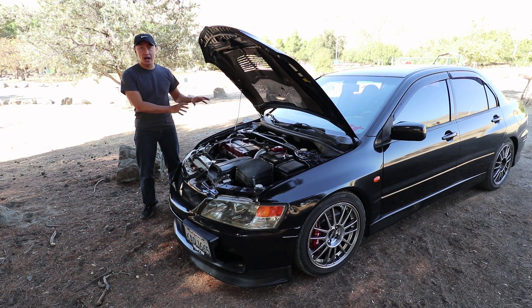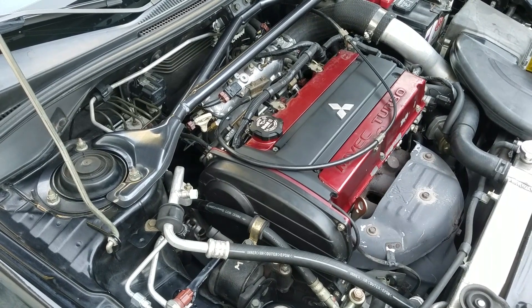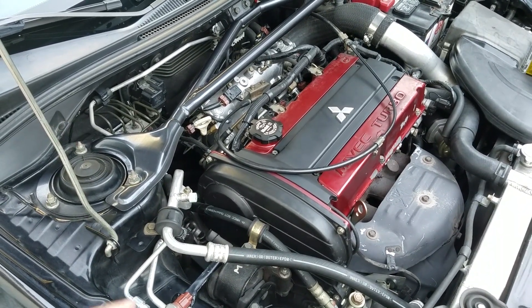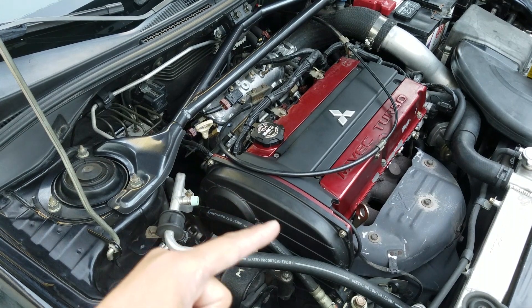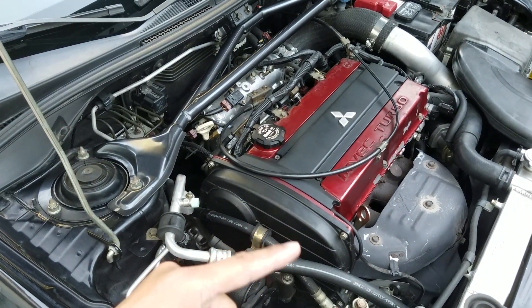Also, the heads flowed really well stock. The Evolution 9's 4G63 engine has MIVEC, which is Mitsubishi's term for variable timing control. You can see by this bulge right here. It's located on the intake side and you can tell because of the intake manifold right there. The exhaust side does not have MIVEC and you can see there is no bulge at this location.